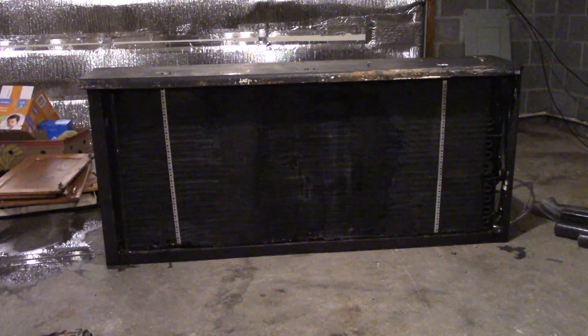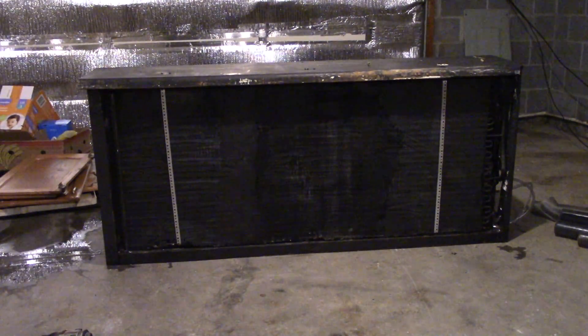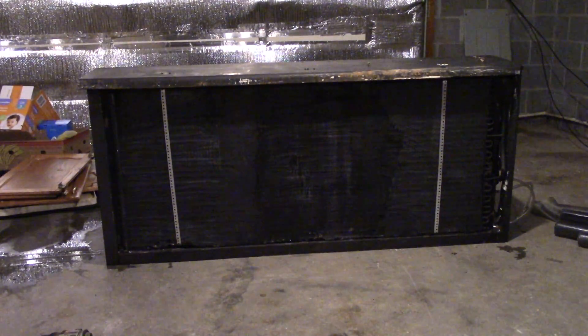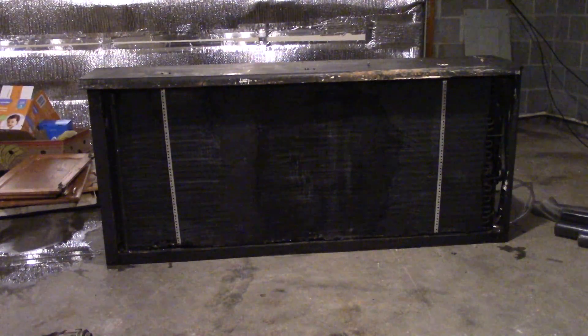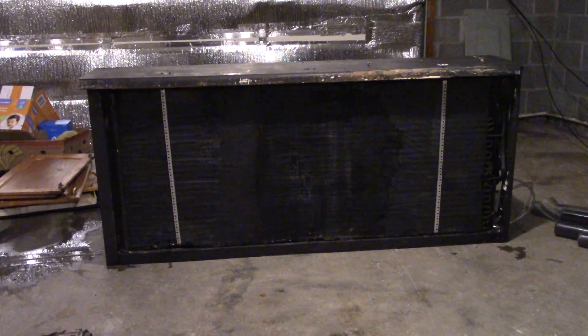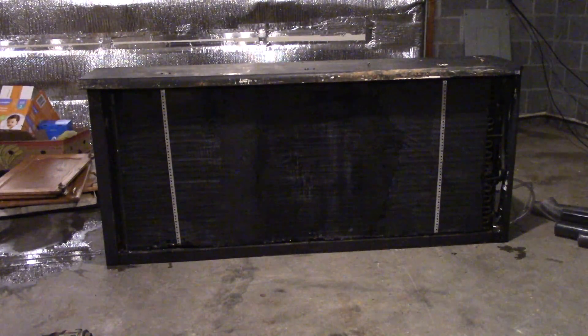Once I get all that done, I'll show you what it's gonna look like. I'll probably set it up with the plastic until I can get the real thin corrugated clear roofing cover. Basically that stuff's for greenhouses, and this is exactly what we're making — a greenhouse.